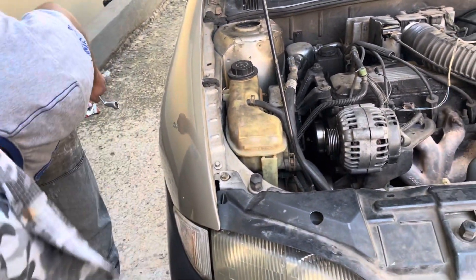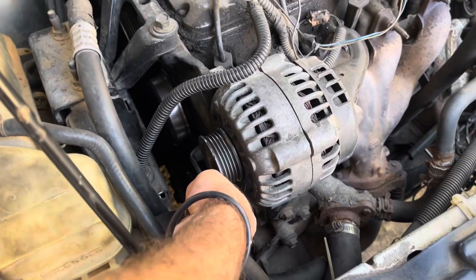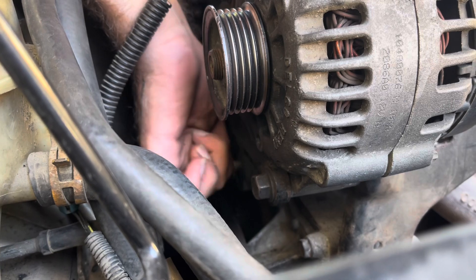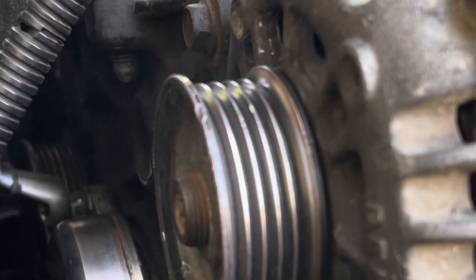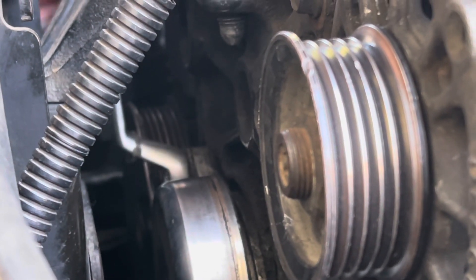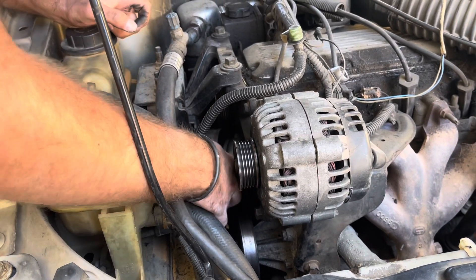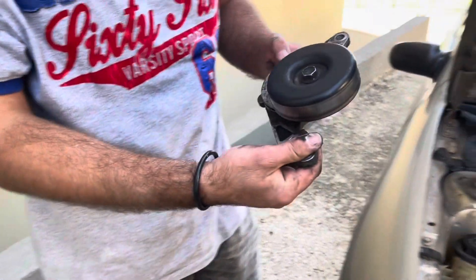The tensioner is held on with two bolts — two 15-millimeter bolts. Take them out with the same wrench. This is the first bolt. This is the old piece.